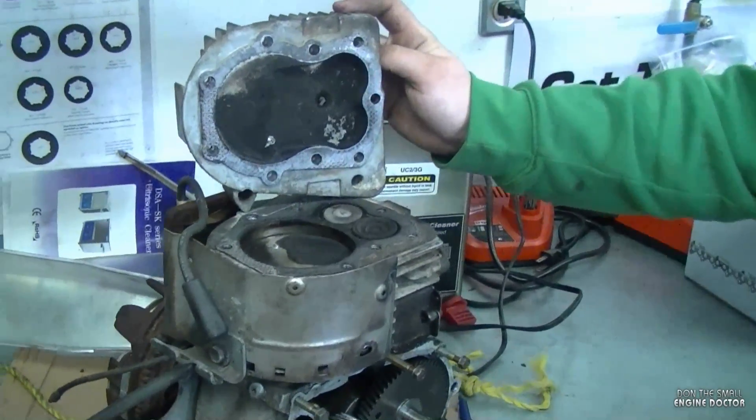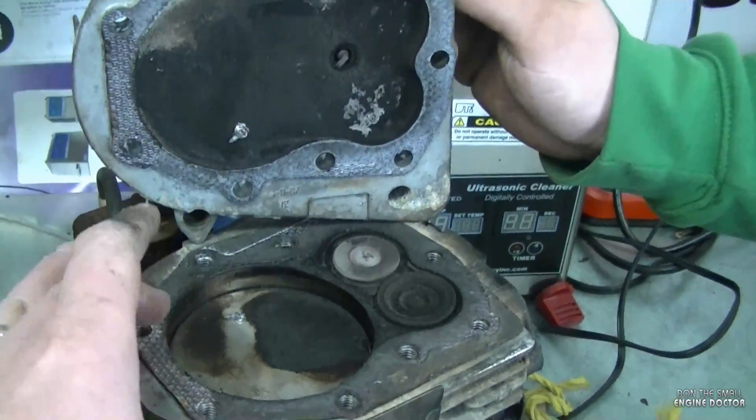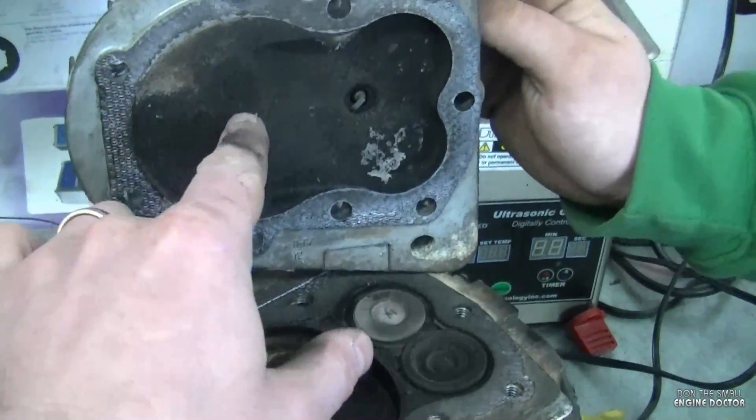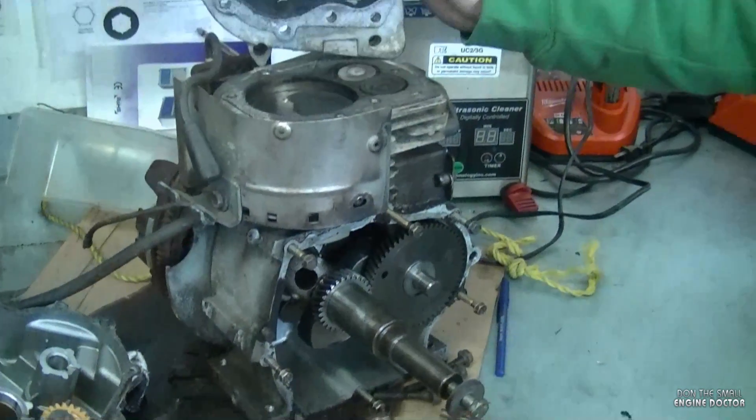Some of you guys may be wondering, would it run if you remove the screw? Well, the answer is yes. Obviously you'd have to put a new head gasket, clean it off, clean the carbon too while you have it apart, remove the screw, clean all this carbon, put back the cover here, and that engine should be good to go.